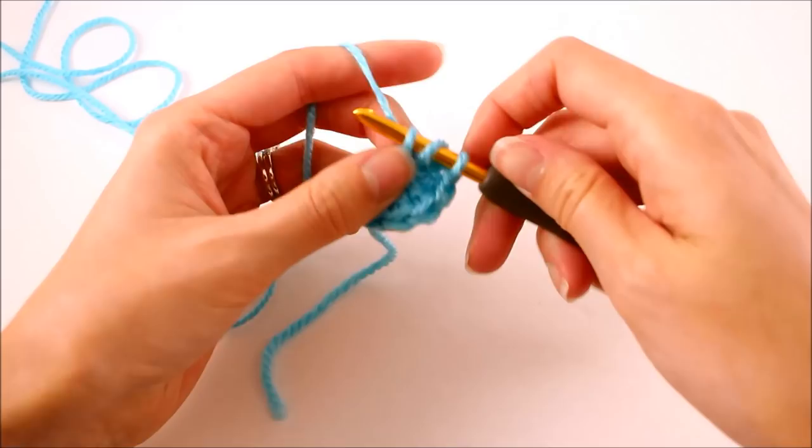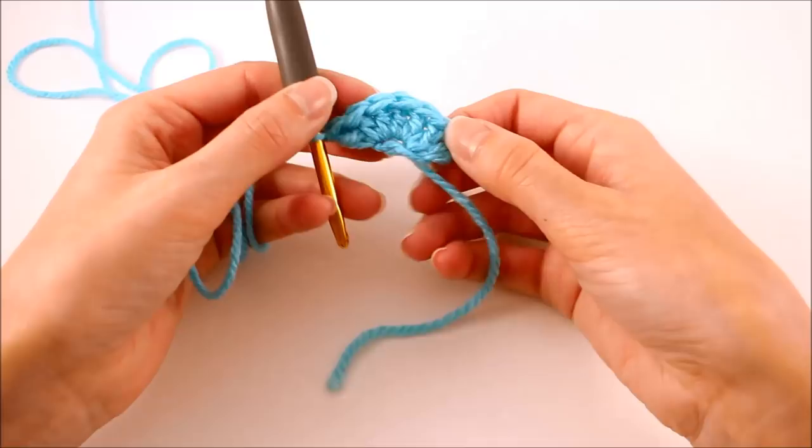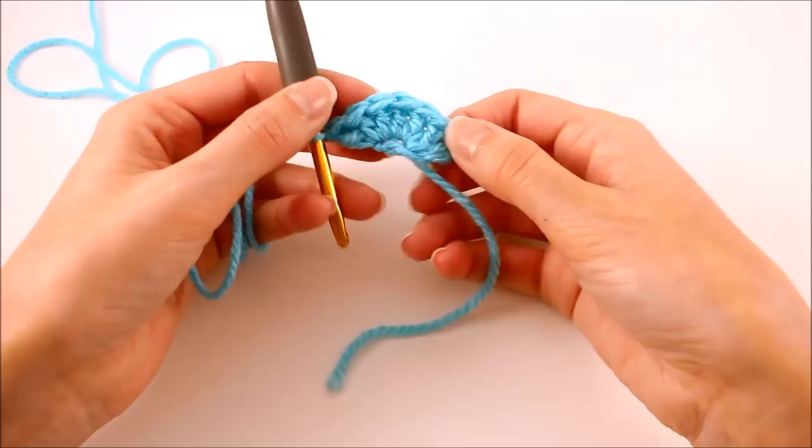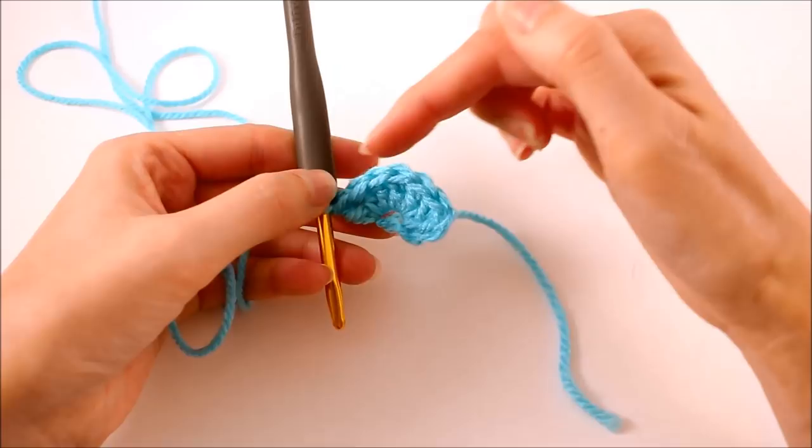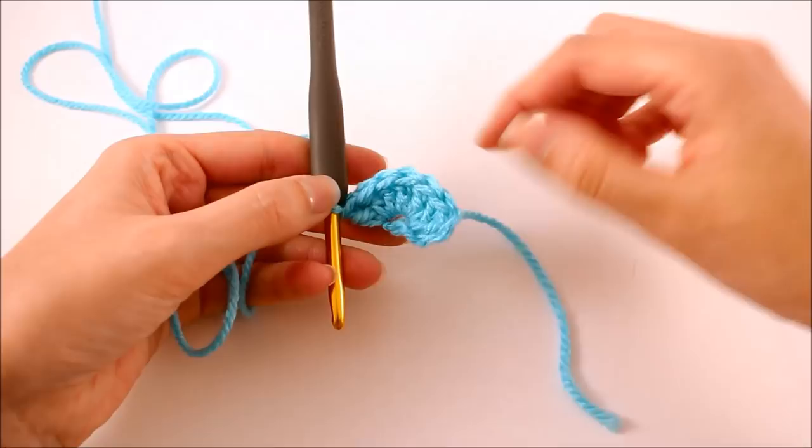Once you have finished up this first row, your work should now look something like this. It's starting to resemble a triangle — we have our flat edge here, and then our point is going to be right in this stitch here. This is how you can visualize how this pattern is going to come together. We're just going to build row after row. At this point, we should have a total of seven double crochet stitches, including that first chain, so go ahead and count those and make sure you have seven.